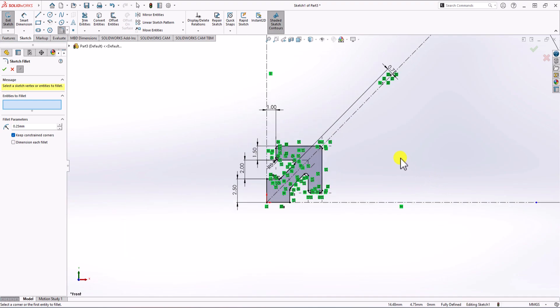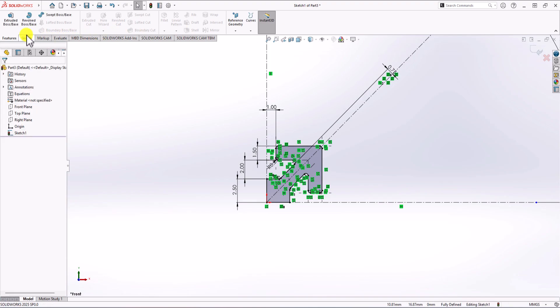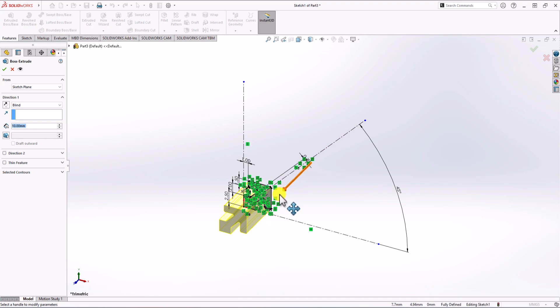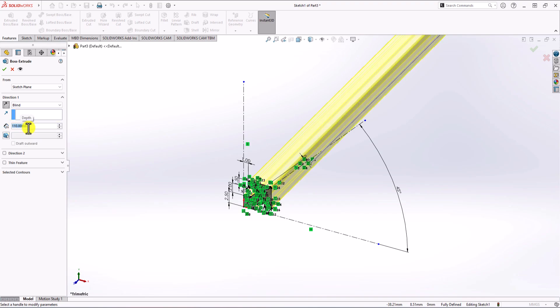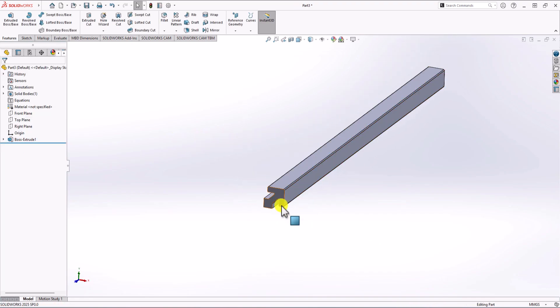The next step is extruding this part. From Feature, I click on Extruded Boss. The contour is automatically selected. I change the direction and set the depth to 110 millimeters, which is the overall length. Click OK, and now you can see that we've modeled a quarter of the geometry.